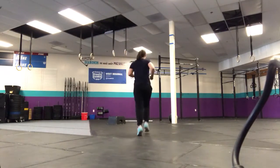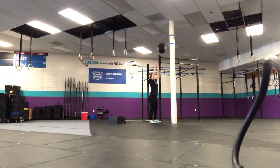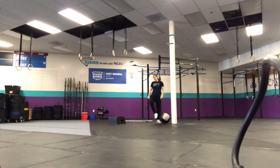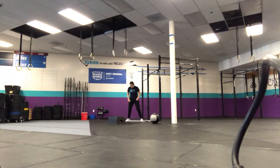Wall balls are first, so make sure you guys get below parallel and hit that target all the way up there. We'll go a minute of wall balls, clock will beep, and you'll go right into sumo deadlift high pulls.